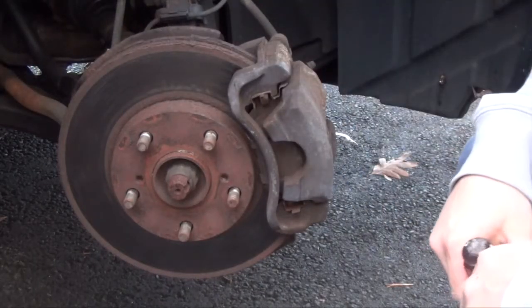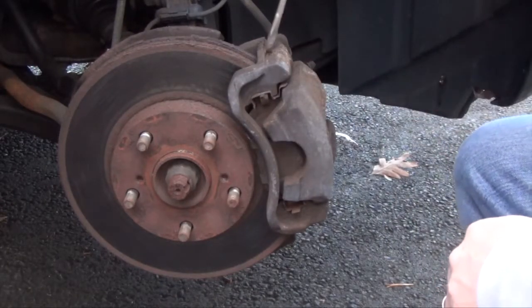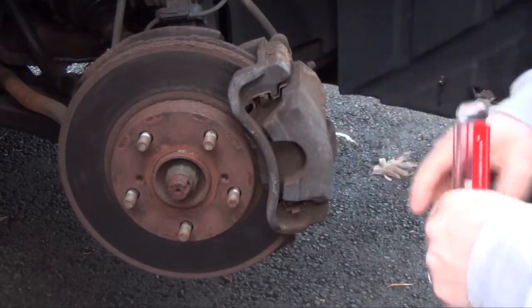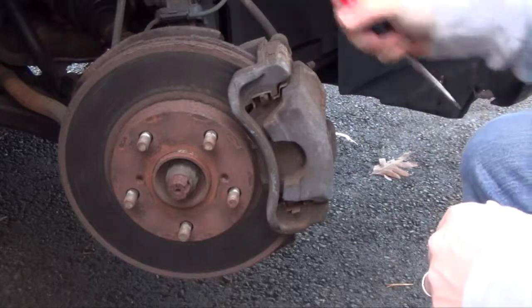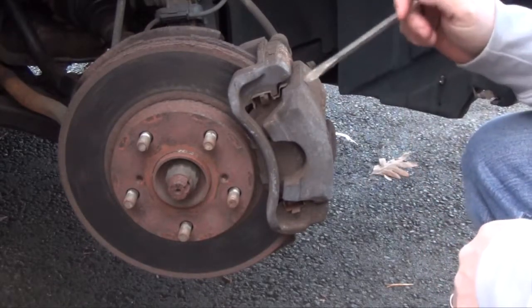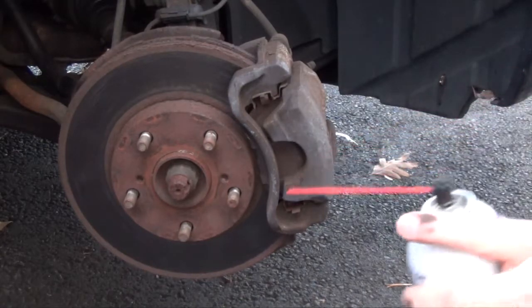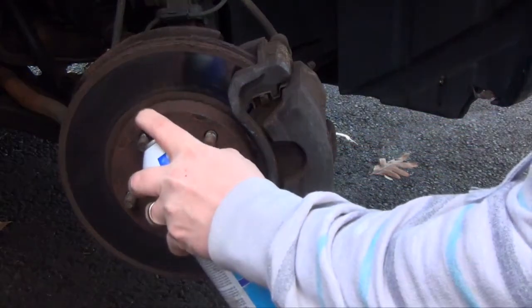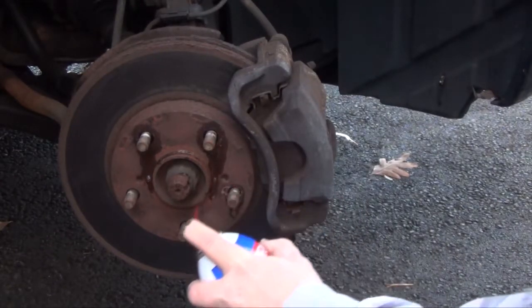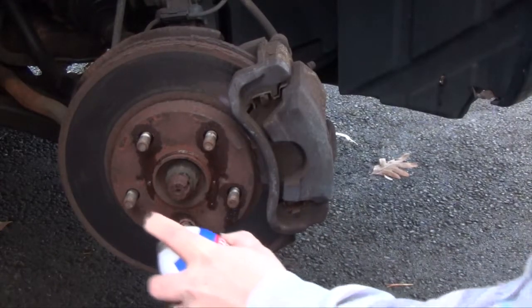This right here is our rotor that we're going to be replacing and this is the caliper. The brake pads are inside here and it actually will come off in two pieces. There are just a couple of bolts in the back and then we'll get to the brake pads which are hidden inside here. Before you start trying to loosen anything, I would spray some penetrating lube in here because I'm just anticipating this is going to be kind of tough to come off.